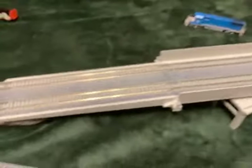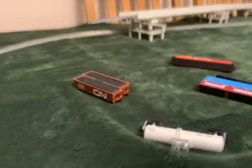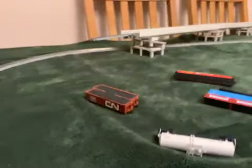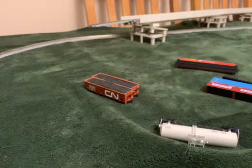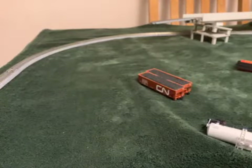Hey guys, A&S Mainline back with another video. We're doing part 3, building my layout. So obviously it's kind of turning out well — it's not amazing. I'm just going to continue building and probably finish off in this video.